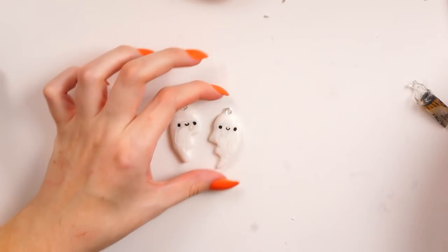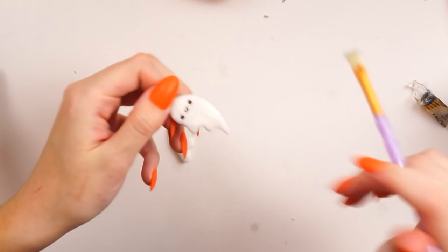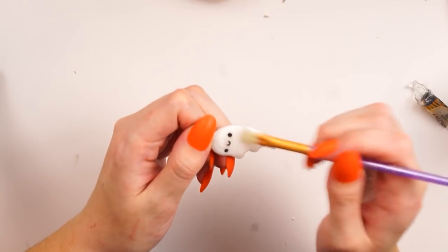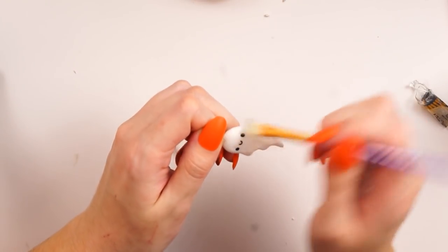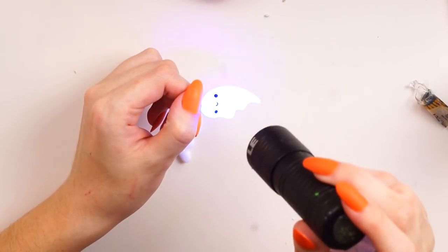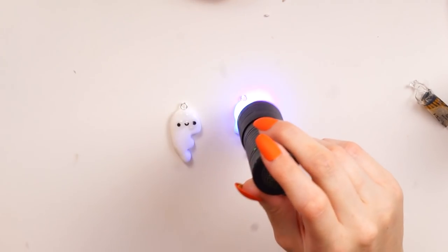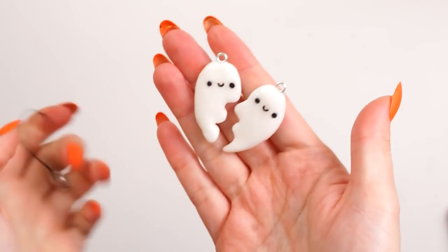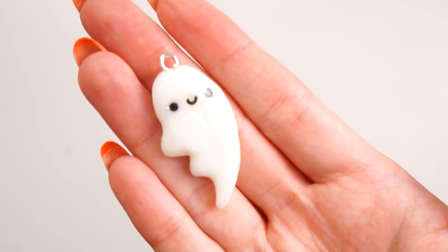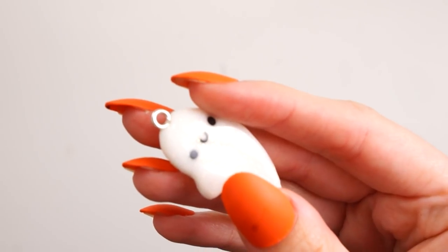Once out of the oven and cooled down — this footage is actually from this morning — I went ahead and added some UV glaze, which is actually UV resin. I just glazed the whole top half of the charm with this, smoothing it out with my paintbrush. Then I used my UV torch, which I got from Amazon, to cure it in place. I did both sides the same way.